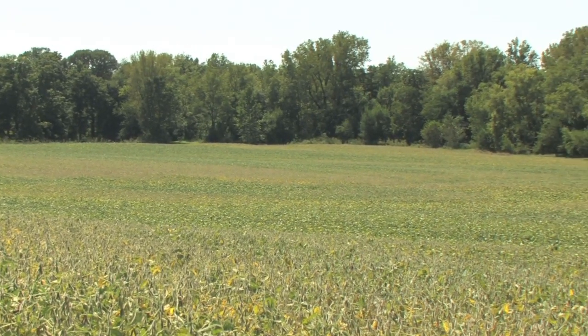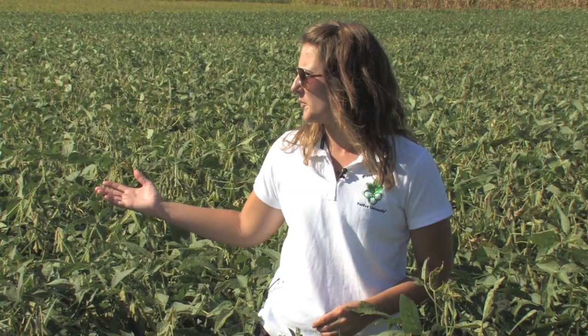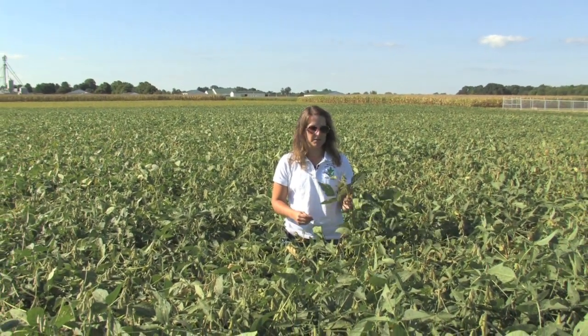I'm standing today in an Indiana soybean field to talk about the disease sudden death syndrome or SDS. This is a common site in many Indiana soybean fields this year. It's all across the state, and if you drive by and you see pockets of yellow or brown popping up here and there within a field, walk out to those patches, pull some plants back and look for the symptoms of SDS.